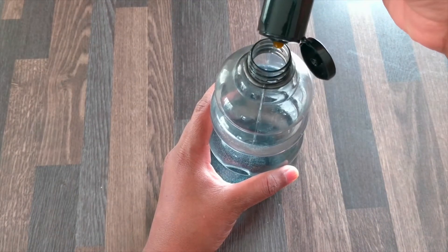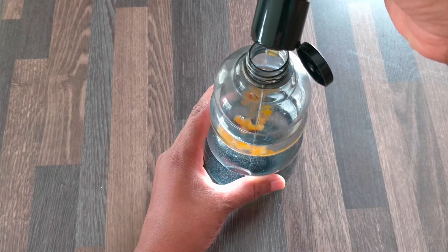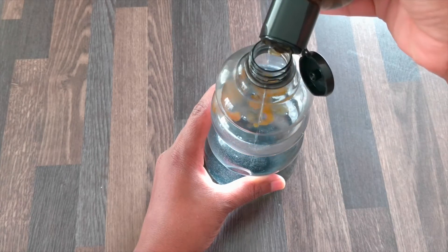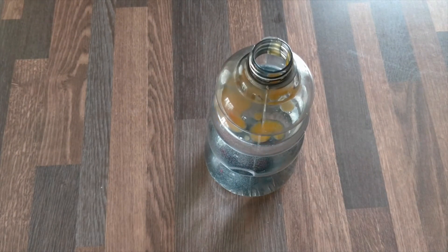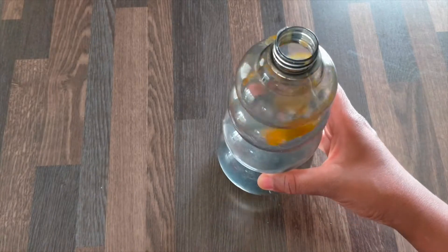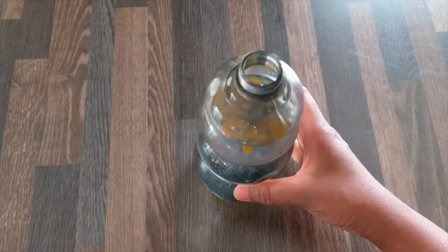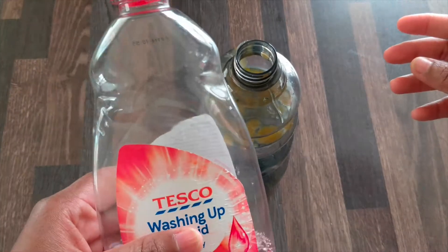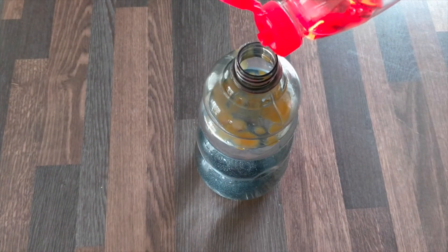If you are going to use it as your shampoo, I am going to use it in a small bottle. When you are going to use it, it is a mixed solution. If you are going to mix it in a soap solution, you can use a hand wash or a hand wash liquid. I am using a bathroom wash liquid.